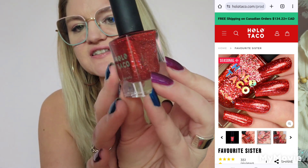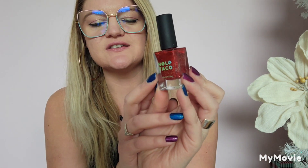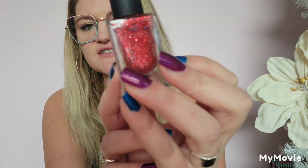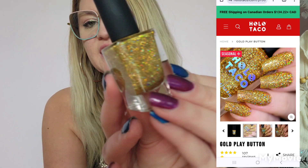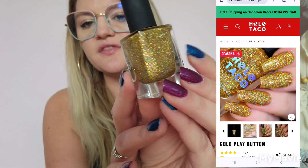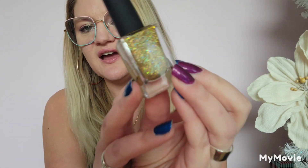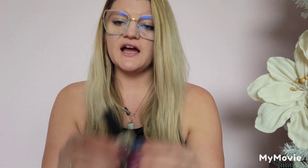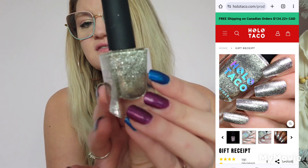Then we have Favorite Sister — this was a holiday release, also a frosted metal. This may have been Christmas last year or her birthday last year because it was her sister shade. Next is Gold Play Button, a gold glitter from the same holiday collection as Naughty List and Everything is Pine.